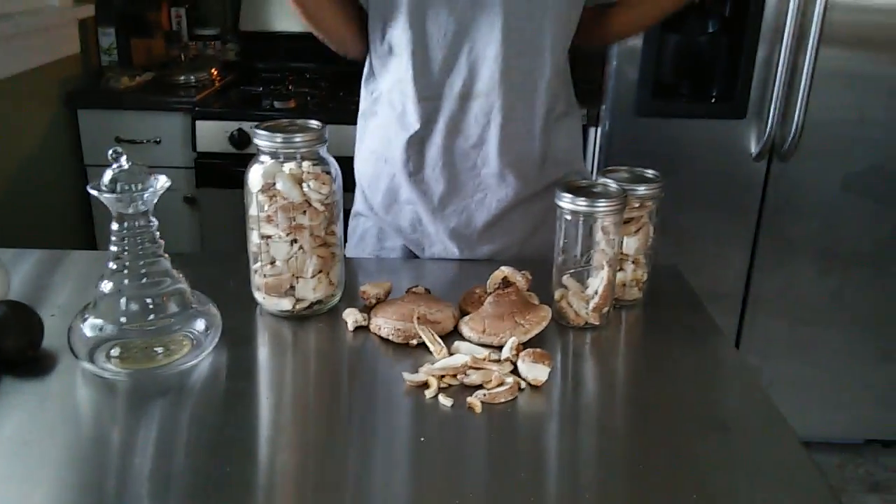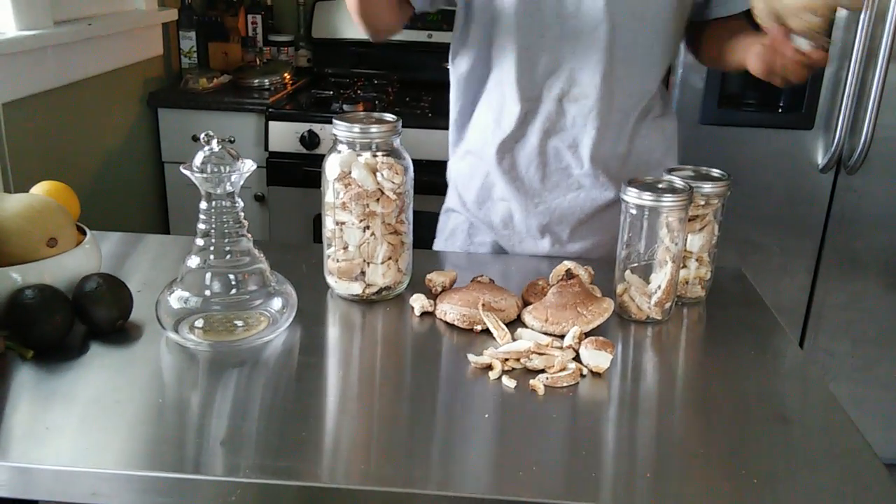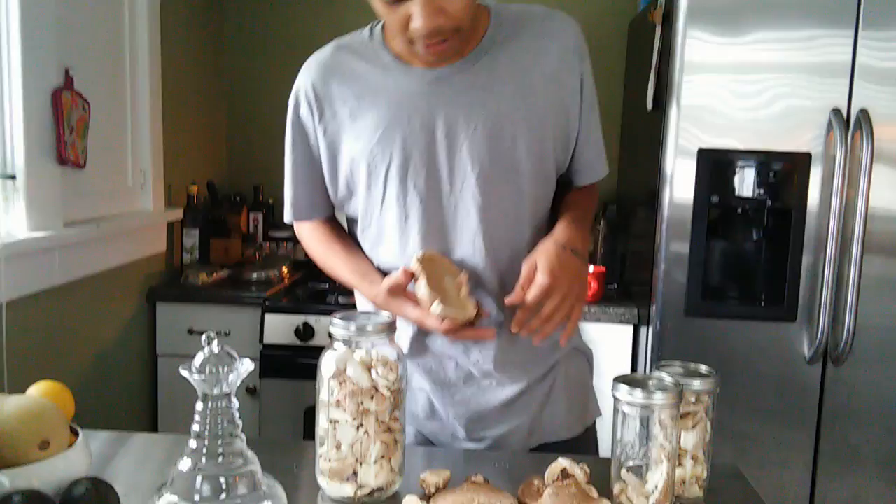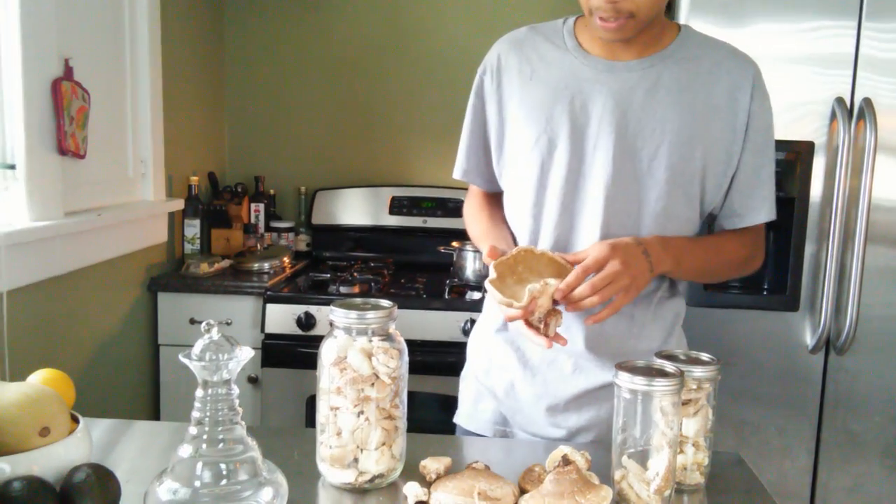The birch just unleashes loads of medicinal properties out to the world in the form of fungus, the bark, and the syrup. But we're focusing on the birch polypore today.